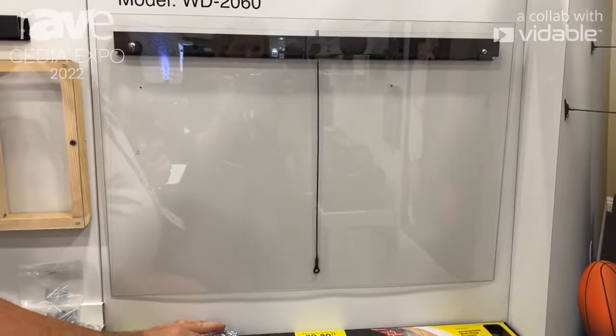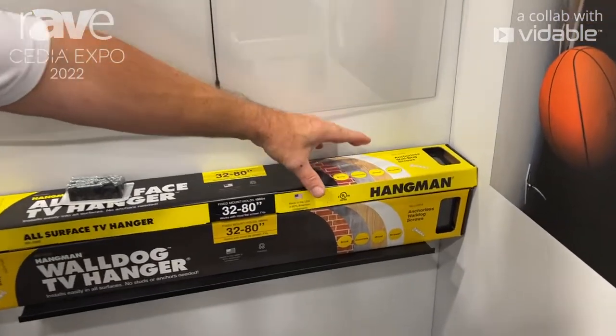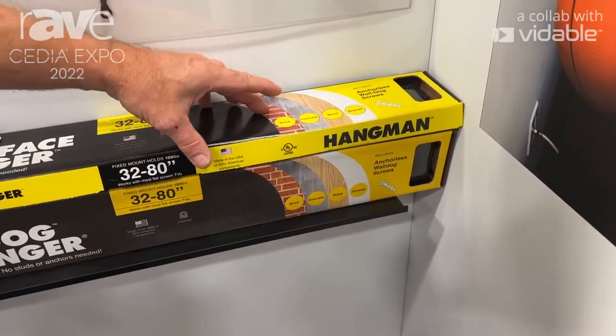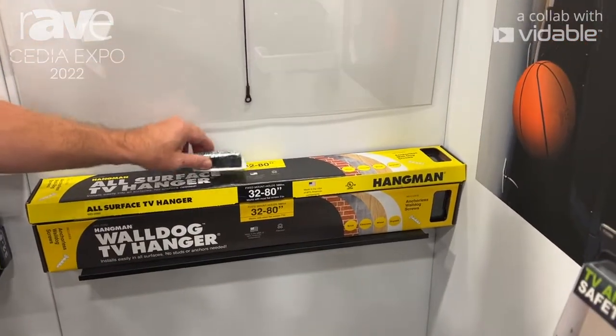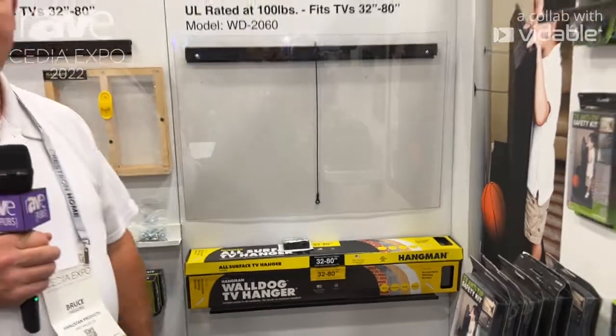One other thing that you can do with this TV mount is, it's an all-surface mount, so you can use this in brick, masonry, or hardwood. All you're going to do is drill a 3/16 hole with a masonry bit, and then use the wall dog screws — no anchor, nothing like that. It's just really that simple to put a TV up using Hangman products.